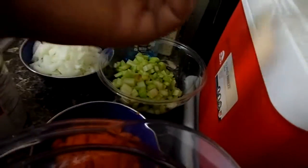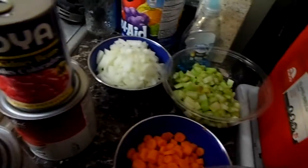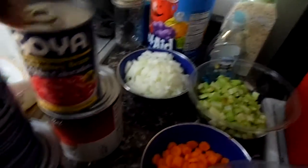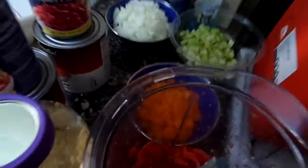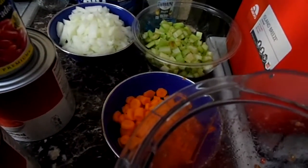Six stalks of celery — I cut the bottoms and tops, cut them in half, then into little semicircles. Two medium onions, medium dice. You need two cans of red kidney beans — I'm going to drain these while the beef cooks. You also need four carrots, diced. I just cut them into rounds because they're so small.